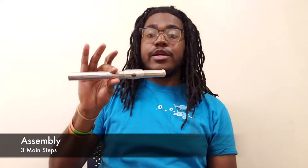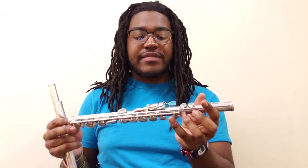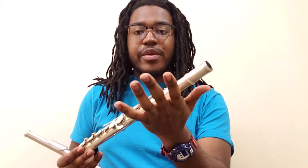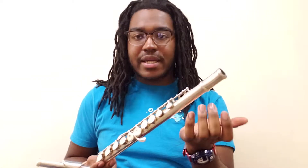The first thing you're going to want to do is get your head joint in your right hand and your body in your left hand. Make sure that you grip the body on the flesh side of your palm where there are no keys, because gripping the keys can damage the flute.